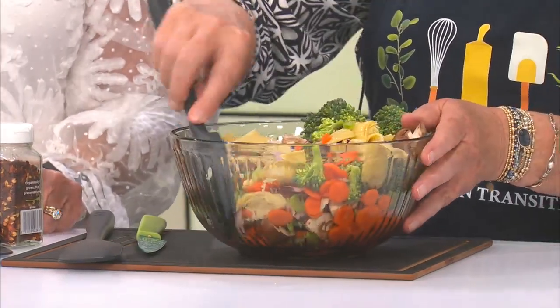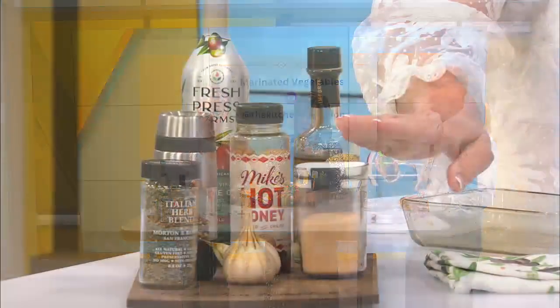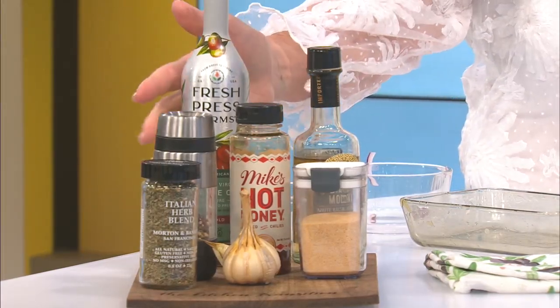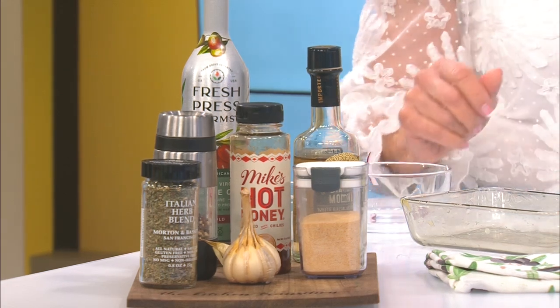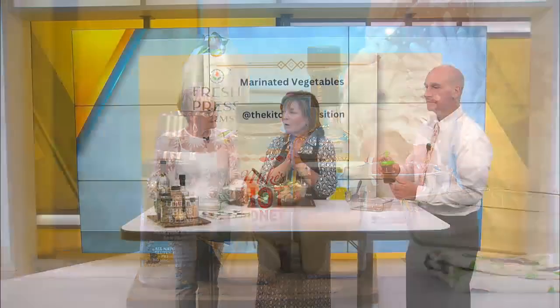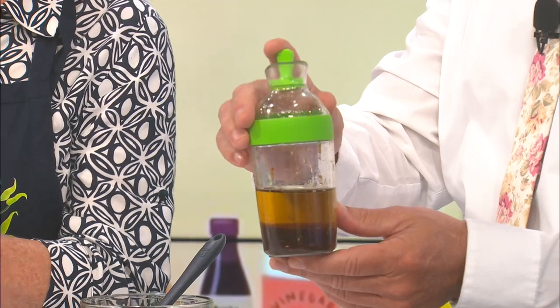Last but not least, the dressing. We've used some olive oil and white balsamic — we cook it for about two to three minutes, bring it to a boil and then reduce it down, let it simmer. You've got a little bit of honey in it, a clove or two of garlic, and some broken-up Italian seasoning. Let all that simmer together and you've got yourself this magical concoction.